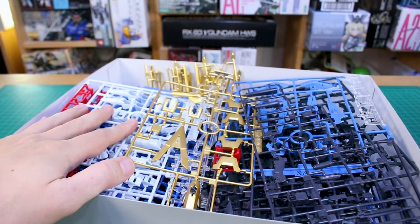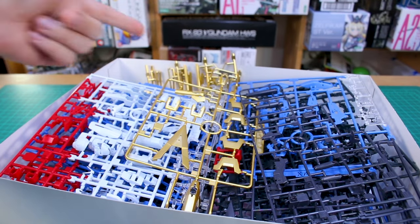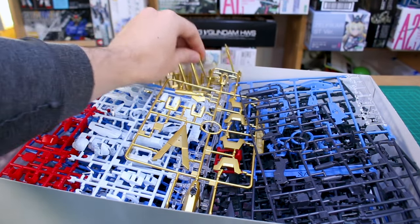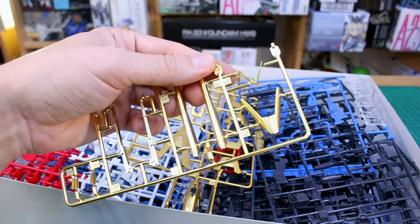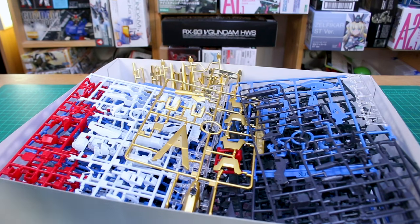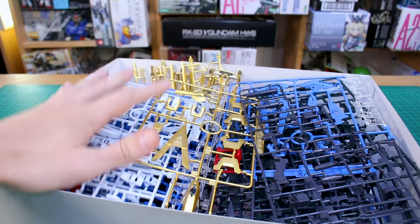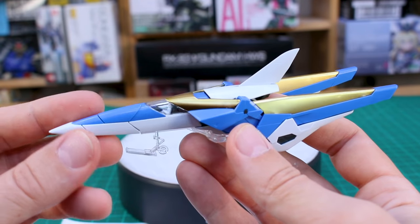There's quite a lot of stuff in that box as you can see, and some nice options with this kit. You can make just the regular V2 with the gold parts, or you can use some of those gold parts on your regular V2 if you already have it. I'm going to go ahead and get this built up and then talk more about it after that.